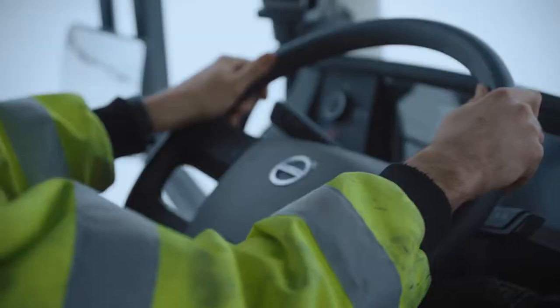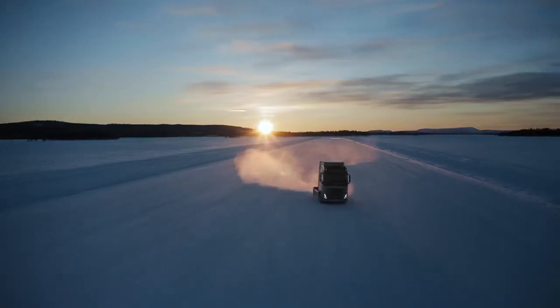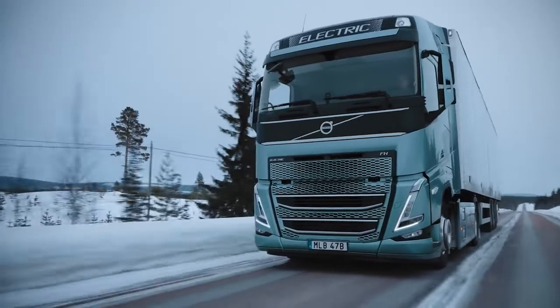In addition, the system improves handling, brake performance, and elevates the overall stability of the truck. With Active Grip Control, we're giving our drivers further improved ability to traverse even the most challenging of conditions.